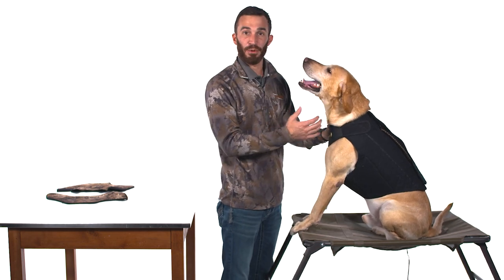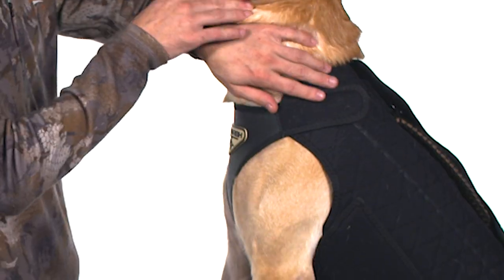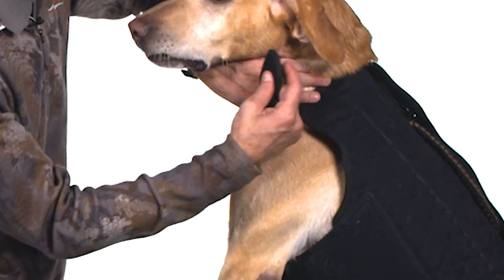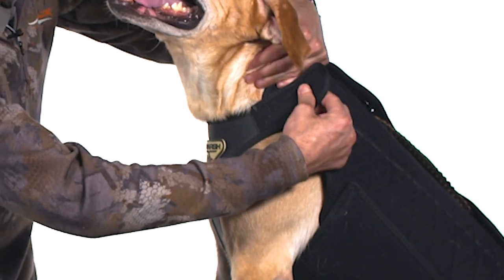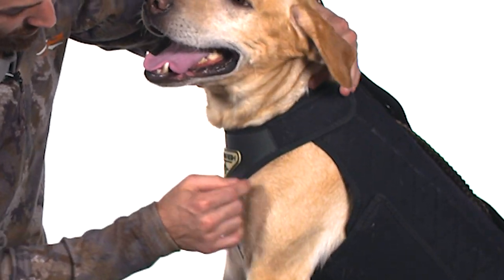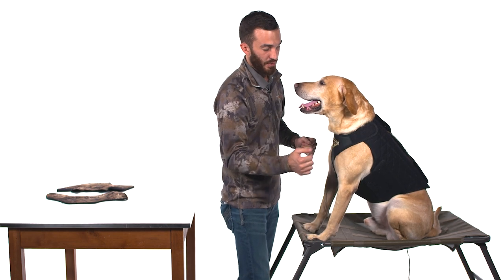We've got the vest sized appropriately now, but the shape is what we're going to change next. The way we change our shape is by changing the Velcro's direction. What that's going to do is allow us to close these arm holes with the vest tight — I can change that angle and you can see we remove those holes right there in the shoulders.